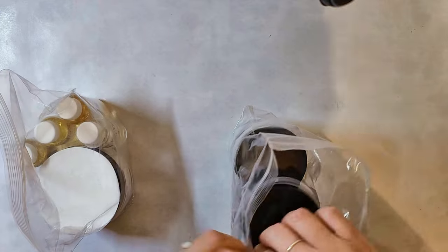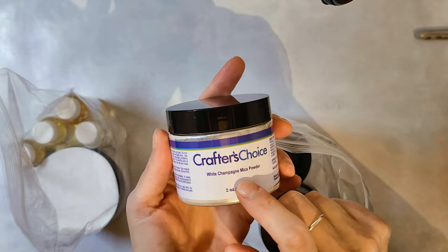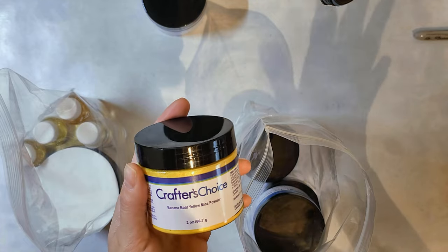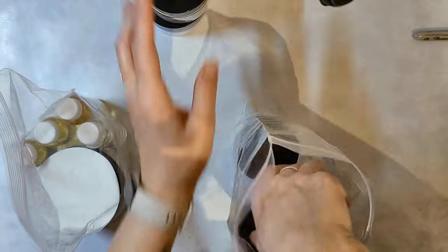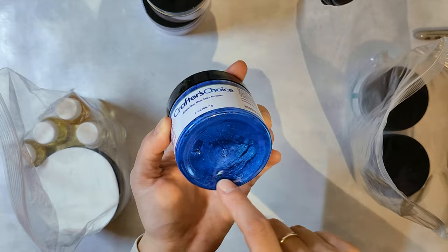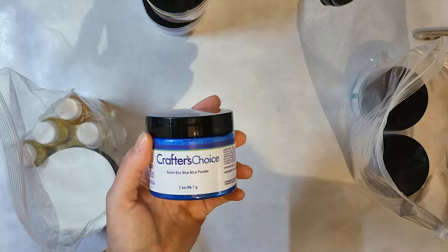Now some of the fun stuff. I got more of my white champagne mica because I use that a lot. I got a different kind of yellow — I have Sunday Funday, which is a very light lemon yellow, but I wanted something a little deeper, so I got this banana boat yellow. This is boom box blue; I was kind of curious about it online — it kind of looks like my Key West blue that I got from Mad Micas. And just so you know, this is all from Wholesale Supplies Plus.